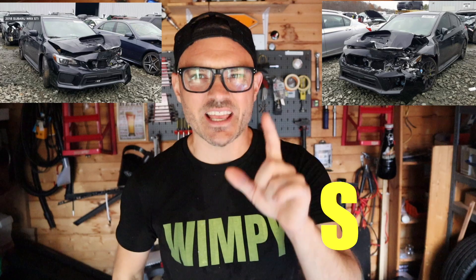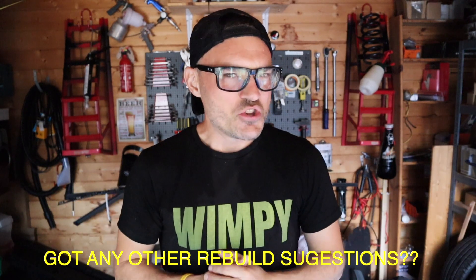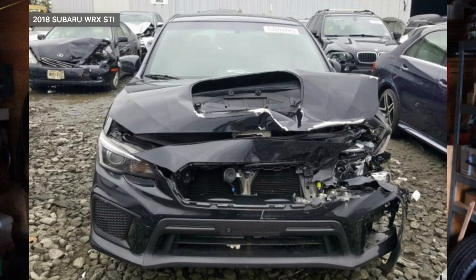2018 Subaru WRX STI. I think I have to just go with cars that finish with the letter 'I' in the name for the whole of the Wimpy Brothers series! I just thought it's a pretty epic car — obviously serious history, big car enthusiast car like the GTI. I thought it'd be a car you could just go crazy on the mods — power and all sorts. It just crossed my mind and I thought, yes, have a little look. And that's what I found — a 2018 WRX STI with a frontal smash. It's literally just floating around as an idea at the moment, but I'd love to know what you guys think. Let me know in the comments. WRX STI — you know the rest. See you soon!